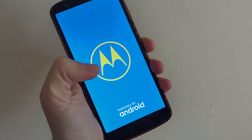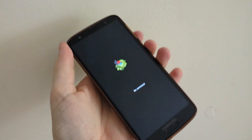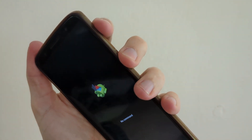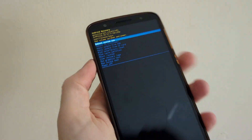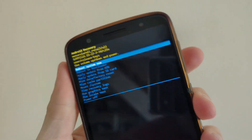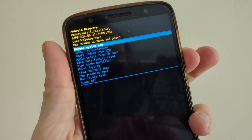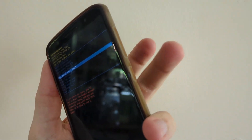You might then see a no command screen with a little Android logo on it. To get past this, press the power and volume up buttons, and then you go into the Android recovery menu. Use the volume buttons to scroll down to wipe data factory reset, press the power button to select, and then select yes.